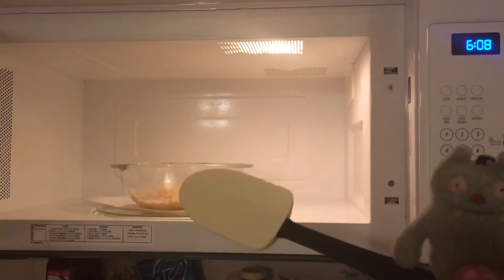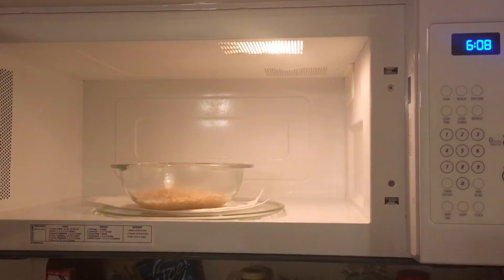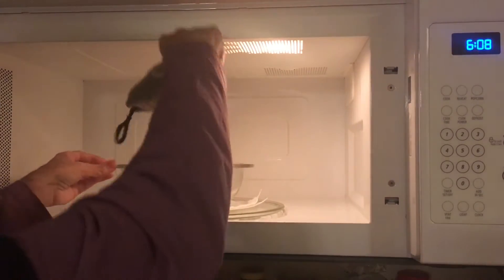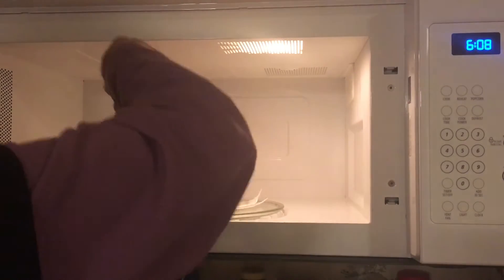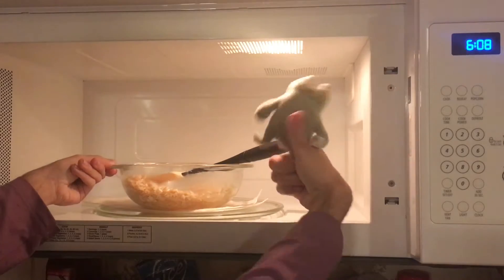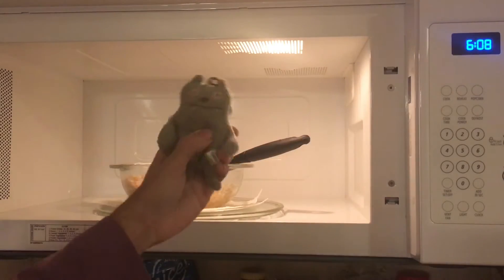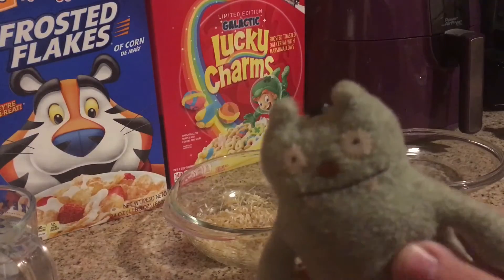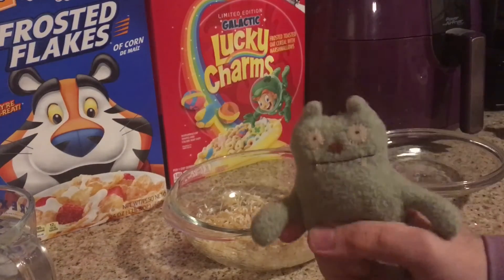Okay, once that's ready you are going to have to stir it. And then once you're done stirring, you're going to move on to the next step — bring it back down to the counter. Your next step is to pour in three cups of water.